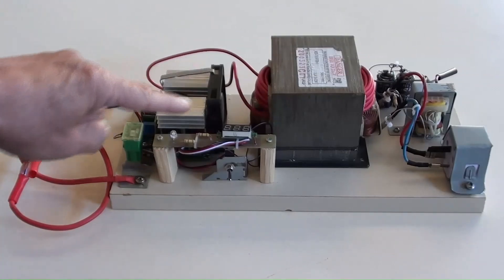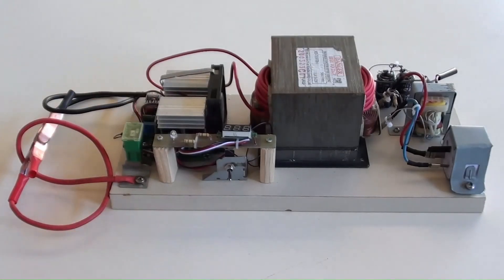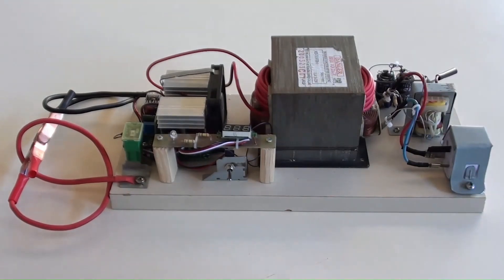Around here is the low voltage area, such as DC 12 volt, where the power switch is located. The right side is the higher voltage area, such as AC 110 volt, where its output socket is located.